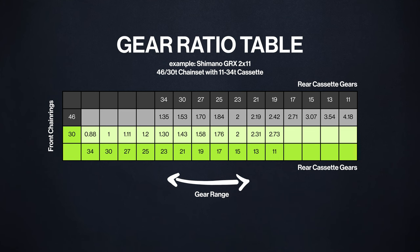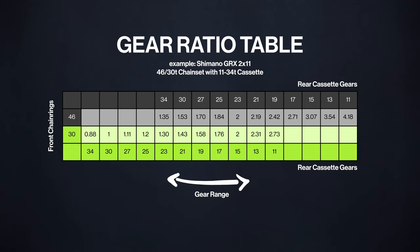If we take a closer look at the different combinations, we notice that certain gears are identical or very close. Now, remember when I mentioned that 2x setups provide more gears? Well, technically they do, but due to gear overlap, a 2x11 setup, for example, doesn't offer the full 22 distinct gears. Instead you have more like 14 or 15 gears, which results in a narrower range of gear choices.